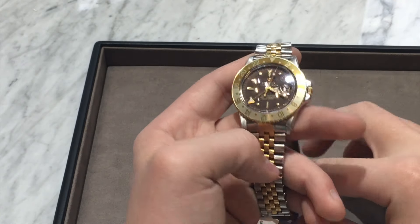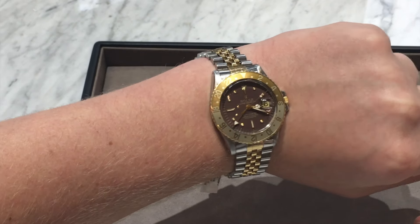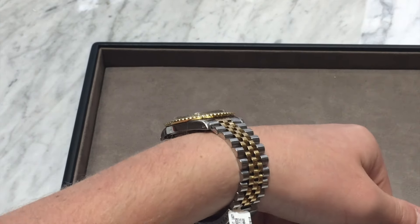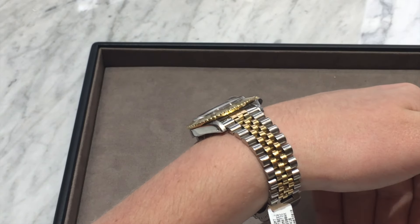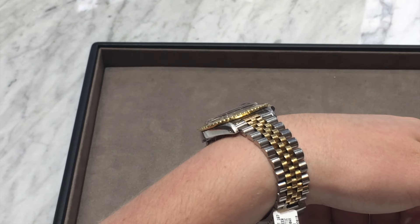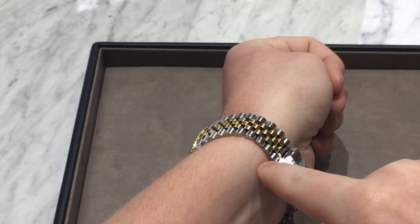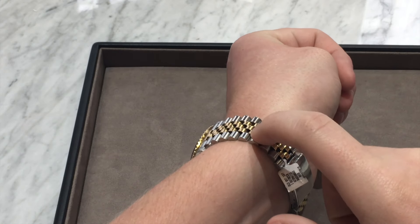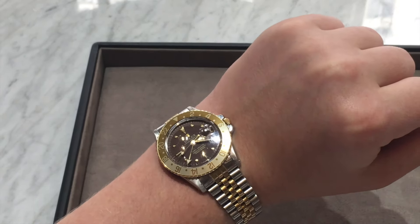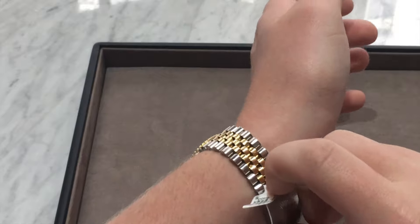Moving on to the wrist shot — the proportions on this piece are very nice, especially for a sports watch. It has a sporty look, yet it's thin enough and classy enough to be easily worn with a suit or dressy clothing, as it will easily slide under a shirt cuff. The bracelet is also extremely comfortable and molds to the shape of your wrist perfectly. The clasp has no issues — no hair pinching. Rolex is really known for being very comfortable on the wrist, watches you could wear for hours and not even notice they're there.